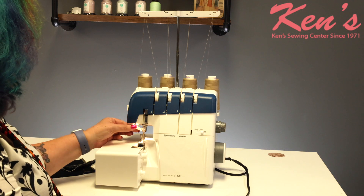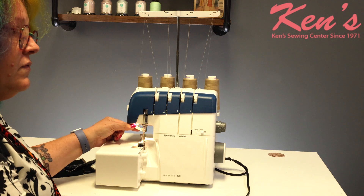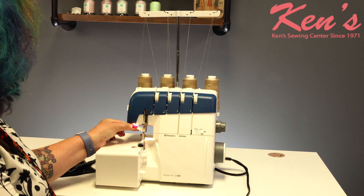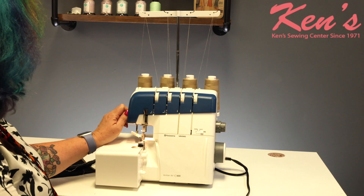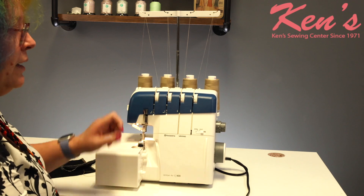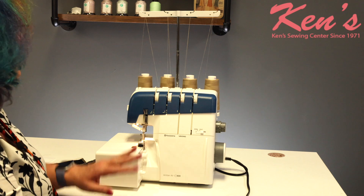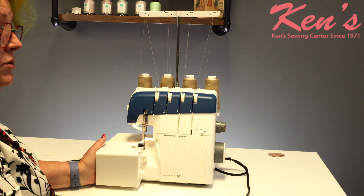What is cool about it is there are only two needles in this. You can move to the left needle or the right needle just by making a little adjustment right there. You just pull that down, throw your thread in, pull that back up, and it pulls right through. It is a really amazing serger.